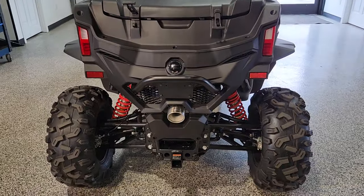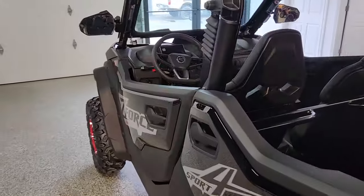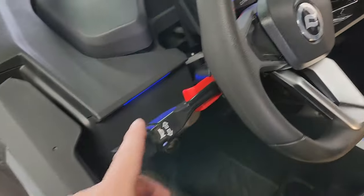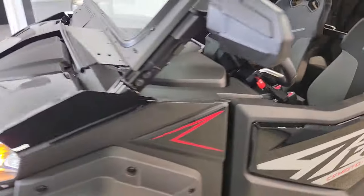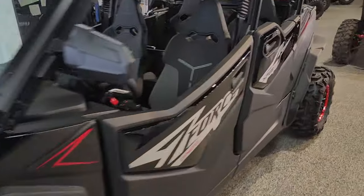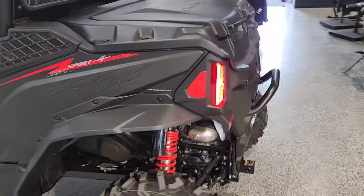We have also installed the Ryko Street Legal Kit on this machine. We will do a separate walk-around video on each of these accessories — just like a car. Very cool. I'll do a breakdown video; just want to do an overview video for this first video.